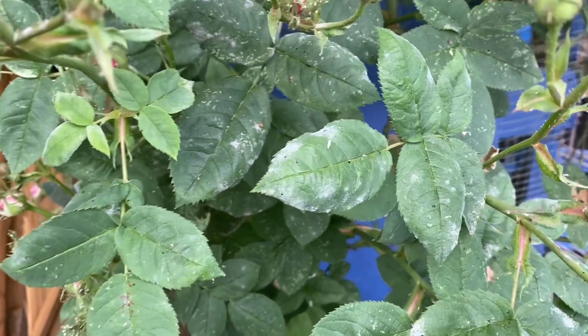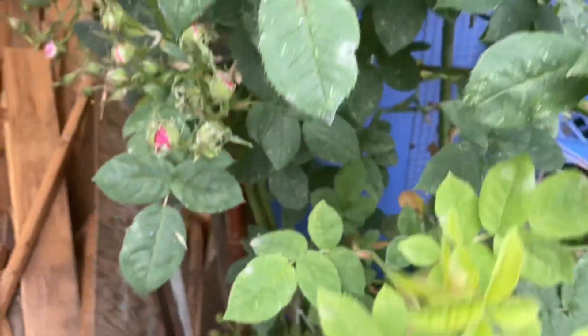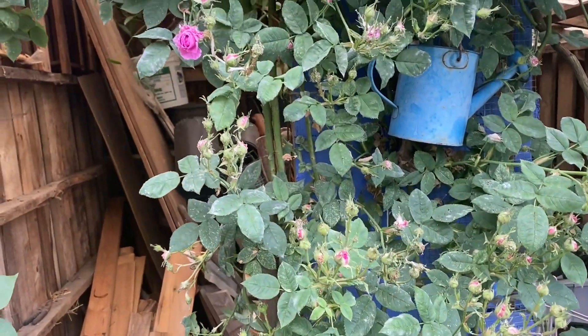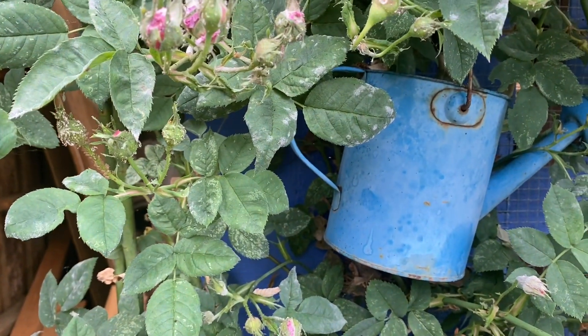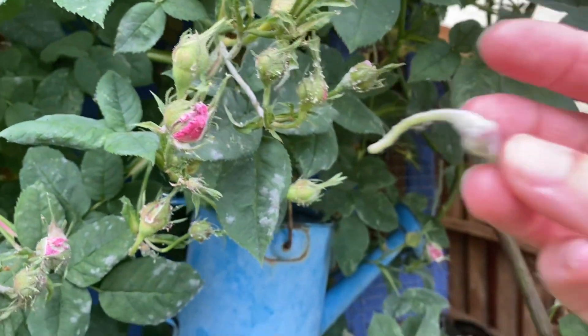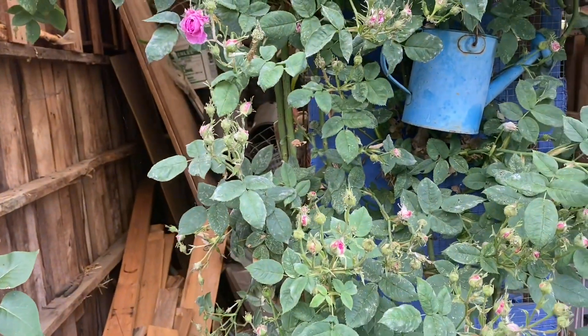You can see the powdery mildew on this rose right here — really obvious when your plants have powdery mildew. It may be such that you want to just leave it alone, but it can reach a point where it's not only aesthetically unpleasant but actually starts to harm the plant. It can cause trouble with photosynthesis, cause dieback, and on roses it can actually impact the buds, damage them so they don't open as well — not so much on summer squash, but on roses. So I want to treat this plant.